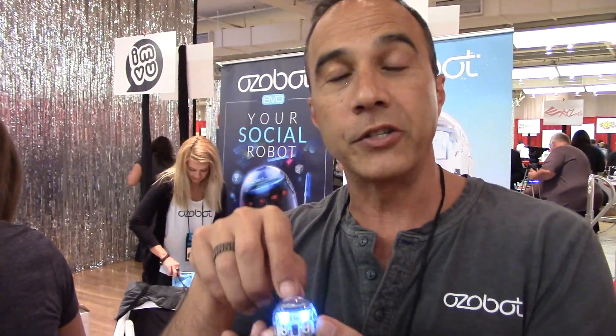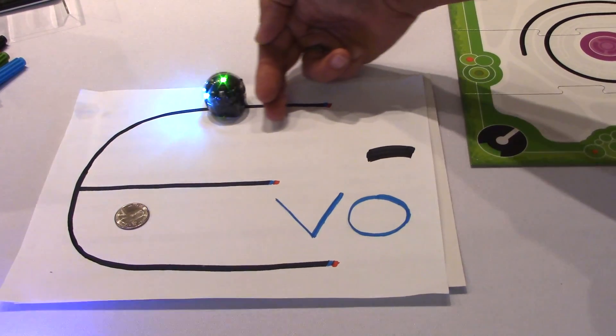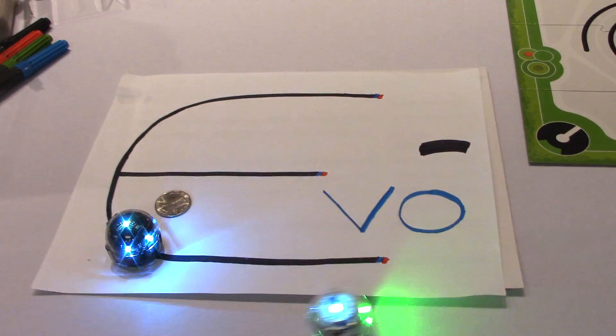We gamify that, but we also introduce coding to it. So if I send you LOL, the bot will go and execute LOL. But if you don't like the way Evo is doing LOL, you go into the app and program how you think LOL should be. That way we are introducing programming to kids in a way they are so used to experiencing through social interaction.